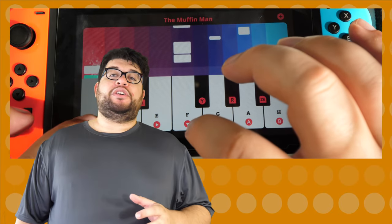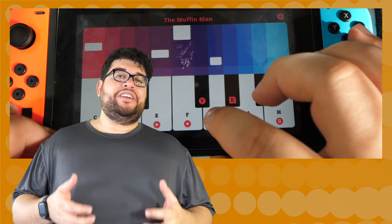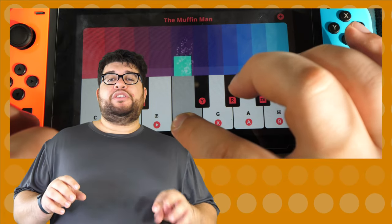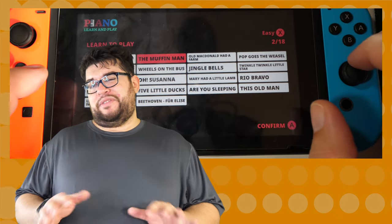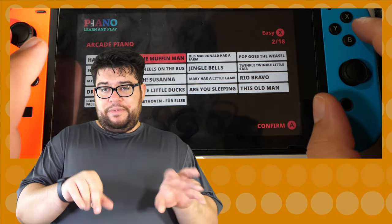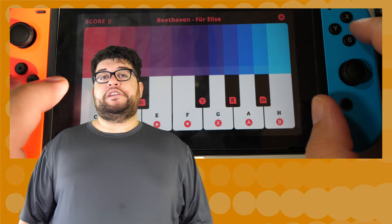The arrangements of the songs are all pretty good and match the songs well. One issue though is that there really aren't any chords — some songs just have you play the root note when really it should be chords. I think that's more of a limitation of the Switch having such a tiny keyboard, and my big hands kind of cover the whole screen.